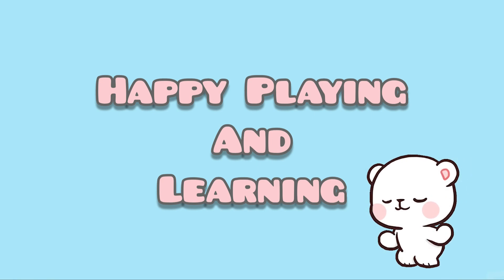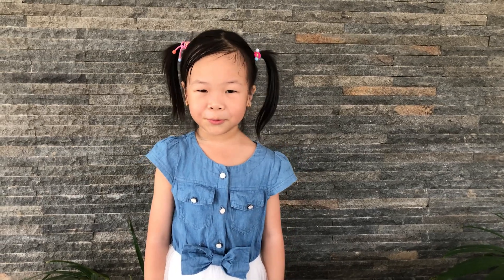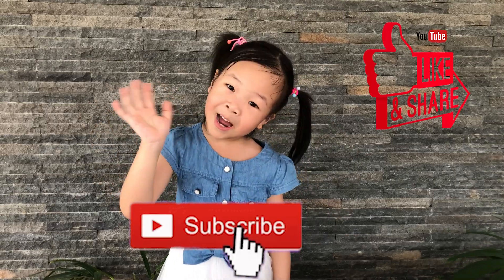Thank you for watching my video. You can try it at home. Happy learning and playing. Don't forget to like, share, and subscribe. Bye-bye.